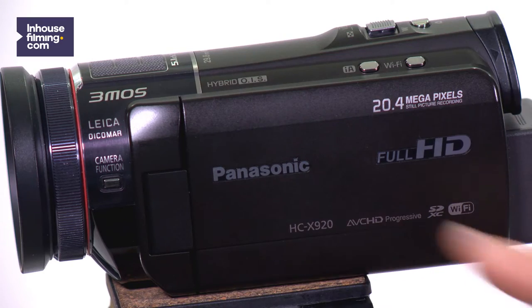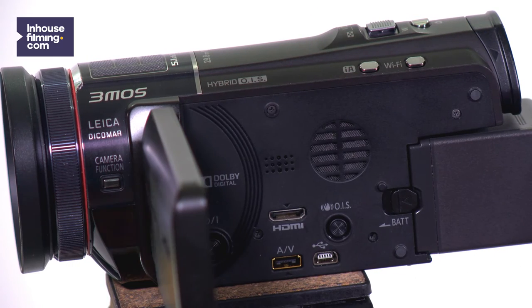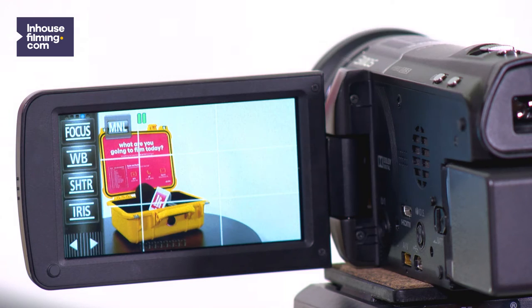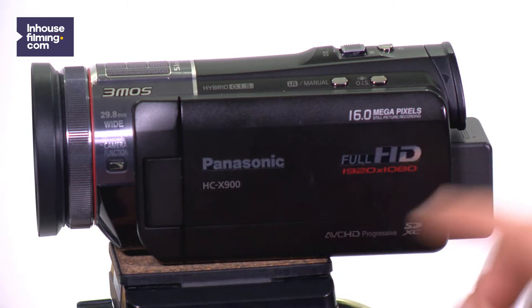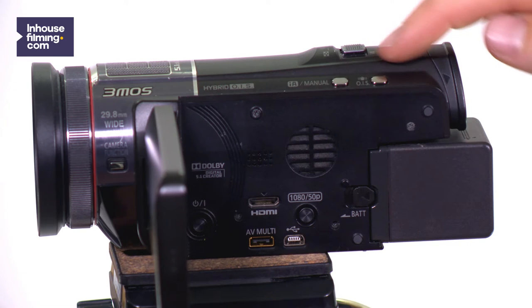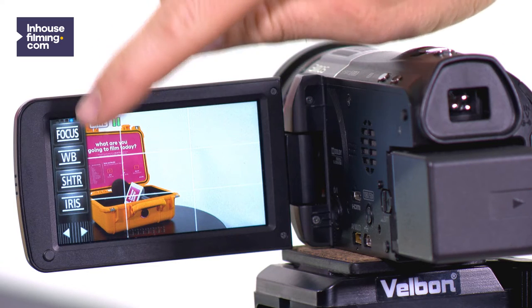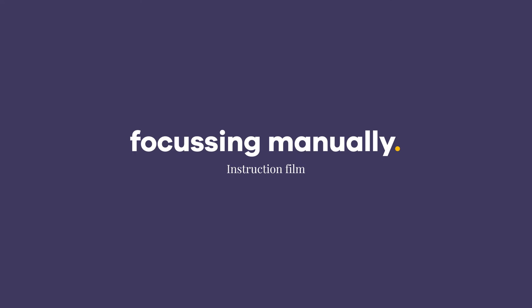When working with the Panasonic HC-X920 camera, press the IA button and then press manual on the touchscreen. The Panasonic HC-X900 camera lets you indicate the manual mode by pressing once or twice on the IA button, focusing manually on an object.